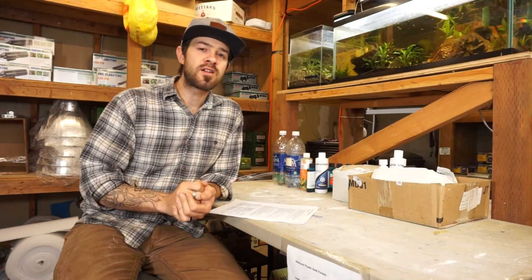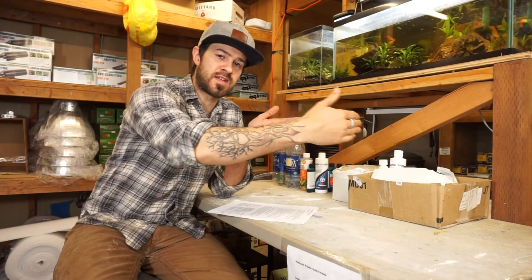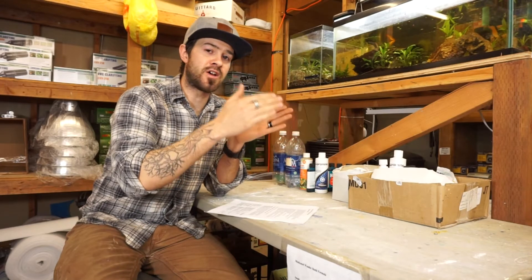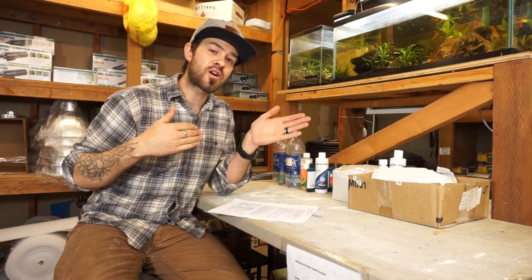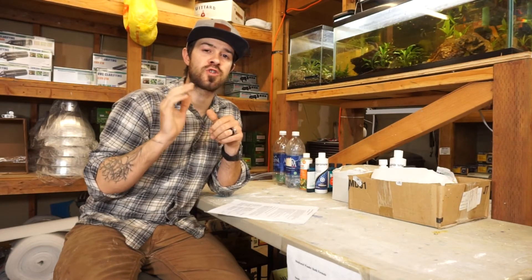Number four: does the sterilizer have a reasonable dwell time? This means — is the water entering the chamber of the sterilizer going to stay next to the lamp for a long period of time? More economy sterilizers will have a short lamp, meaning a short dwell time. The longer that water can sit next to that lamp, the longer it can be zapped. Most filters equipped with UV and submersible UVs have poor dwell times.